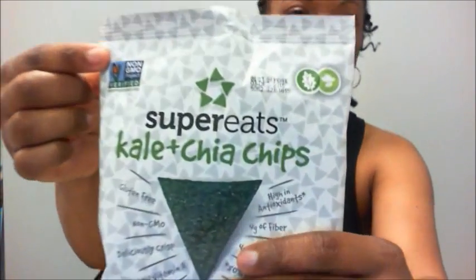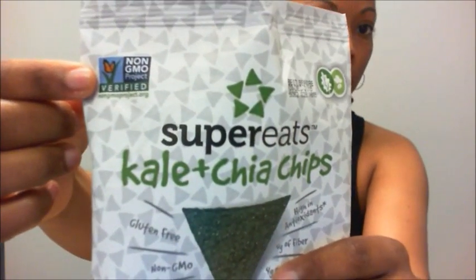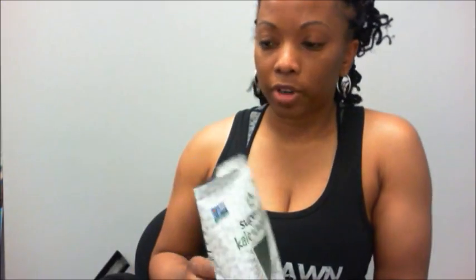So let's talk about what's in this thing that makes it awesome. The first thing is this little symbol right here — it says non-GMO verified. If you don't know about GMOs, check out my page and you'll find out a whole lot more about why you should not be eating them. It's also gluten-free, has vitamin A, antioxidants, four grams of fiber, and four grams of protein.